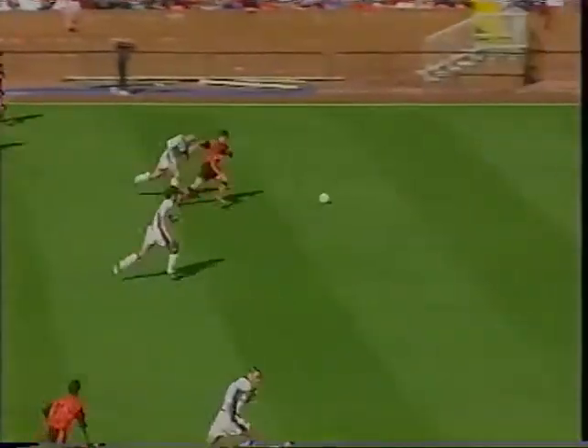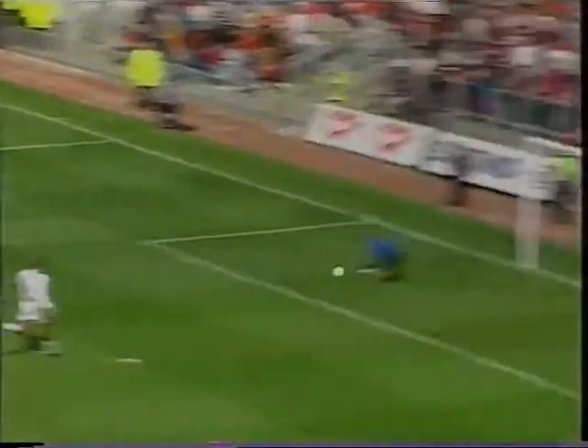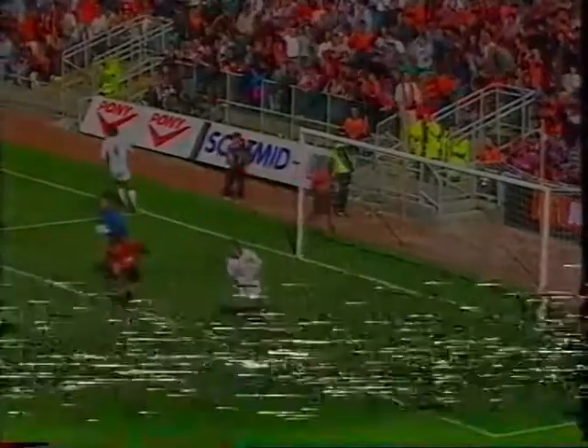But United knew that another goal would surely put it beyond the well. Gary McSwagin bursting through, but it wasn't to be. And they regretted that miss.